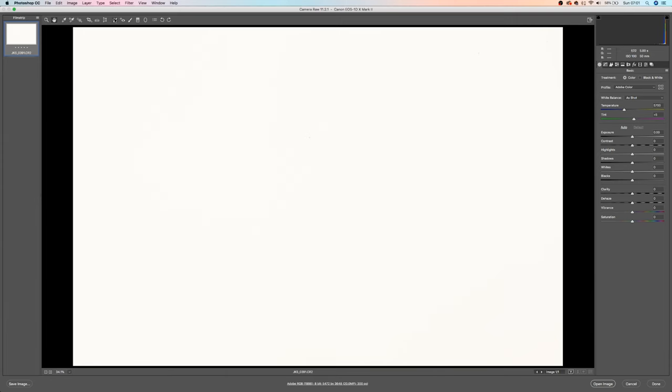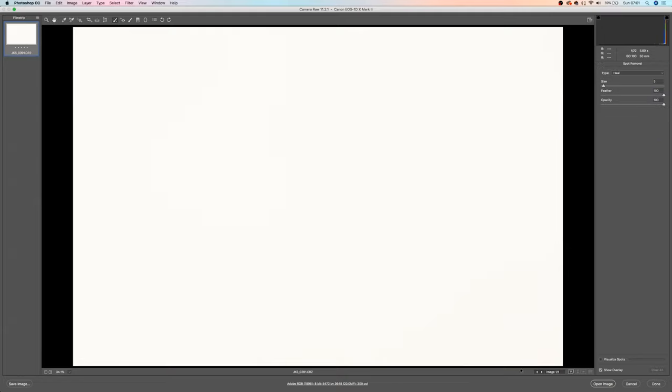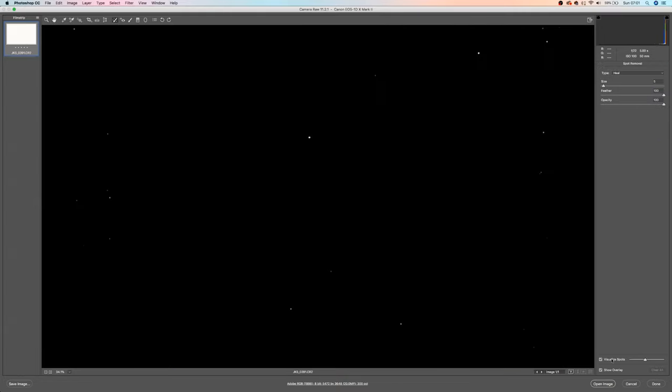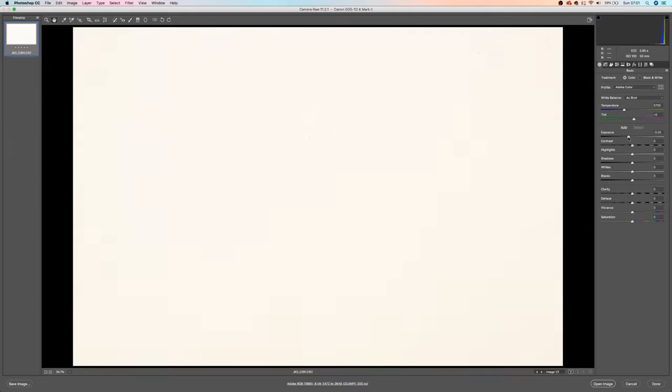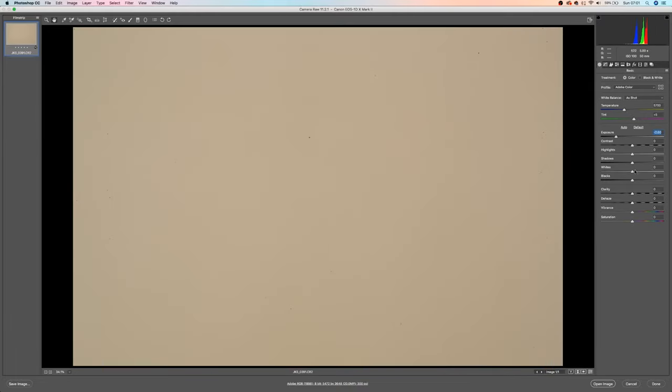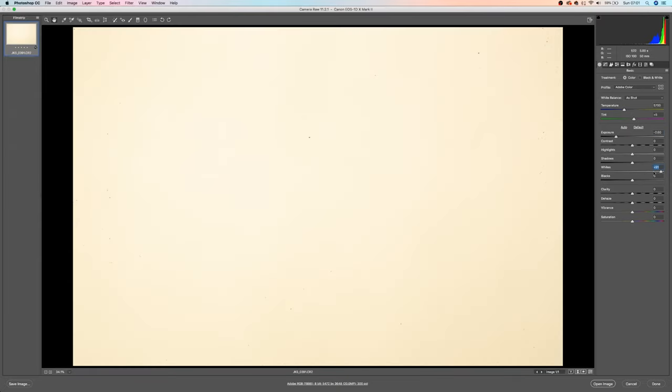The last image looks white and doesn't look bad at first glance. But if I go to the spot removal tool, turn on 'Visualize Spots' and increase the sensitivity, you can see each one of these white dots is dust. If I turn off visualize spots and turn down the exposure, bring down the highlights a bit and zoom in — yeah, you can see I've got a dirty sensor.